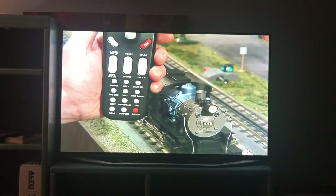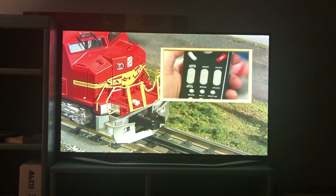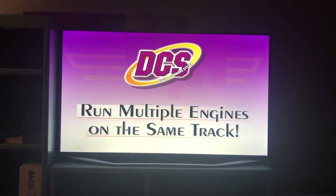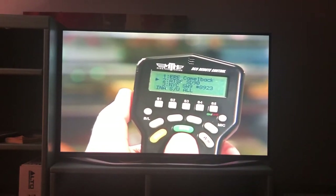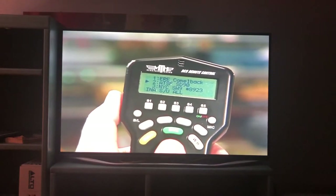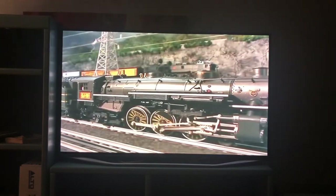Virtually every operating feature has been thought of by DCS's designers. If you want to turn off the smoke or the sound, you can do it with just the push of a button. Other buttons activate the remotely controlled ProtoCouplers. Because we are operating in command mode, you can run multiple command engines on the same track. By using the remote, you can select other command-equipped engines to operate. Simply using the throttle wheel, you can scroll through the list of locomotives you added to the remote, and when you find the one you want, select it by pushing down on the thumb wheel.